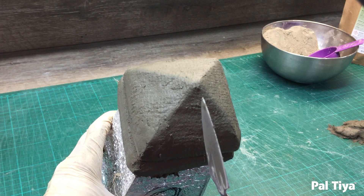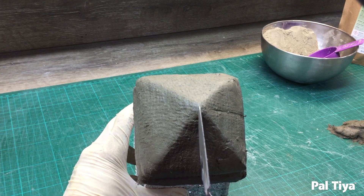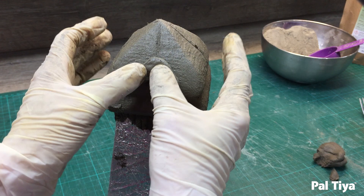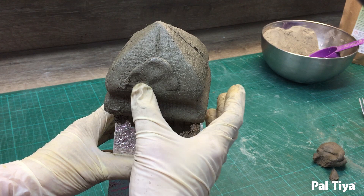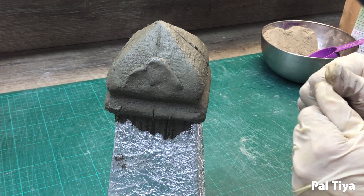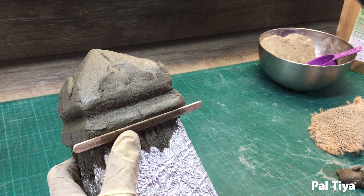For fancy details, draw on some guidelines. Add a tiny pinch of Paltaya Premium and stick it down all the way around. Using a popsicle stick will keep your edges from getting smooshed.